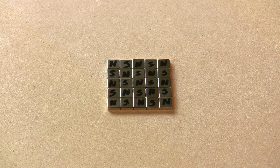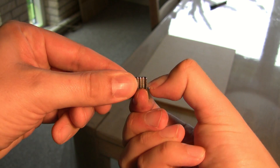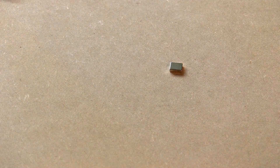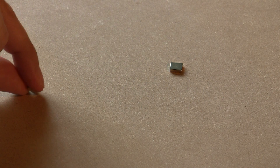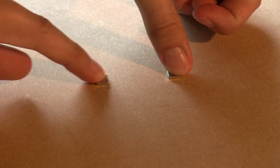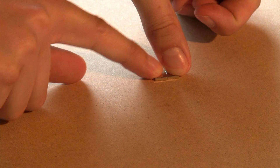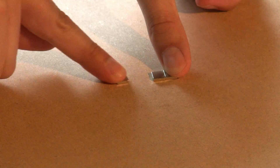Here is the checkerboard pattern of north and south poles I am going to make. Let's go ahead and take the first magnet off the stack and place it on the locking board. The next magnet you need to turn 180 degrees before putting it on. The poles of the magnets can't face in the same direction since only opposites attract.